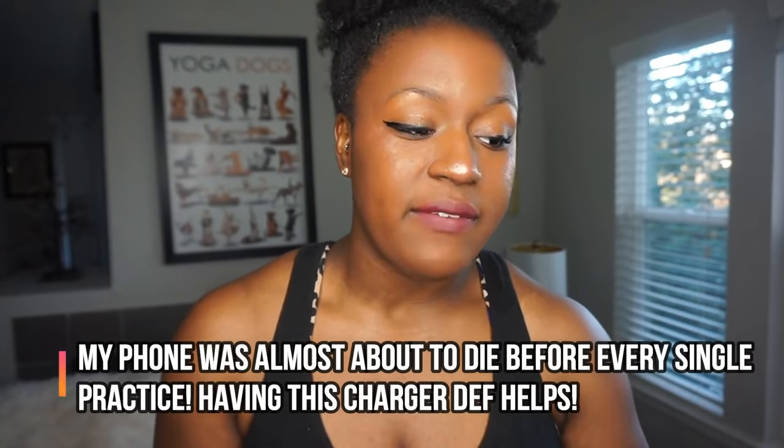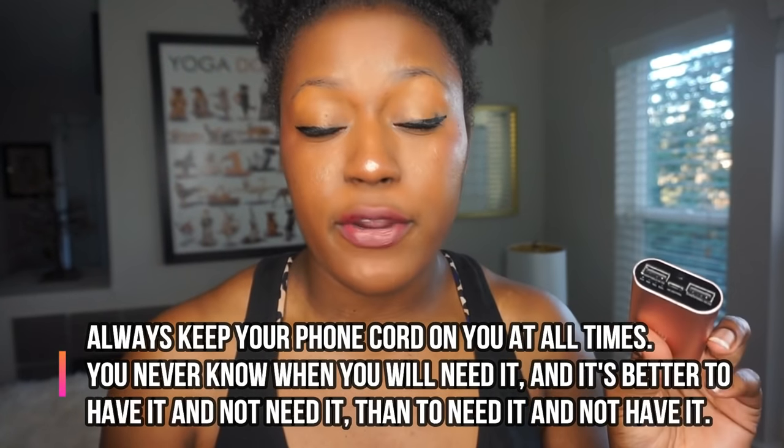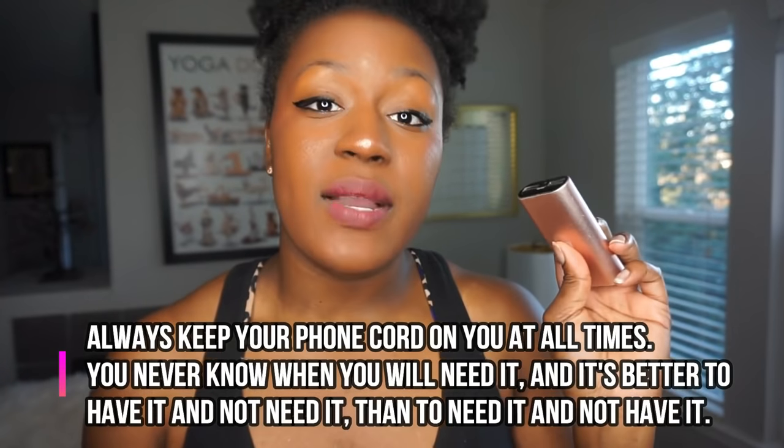Last but not least: I remember my phone always being about to die, especially when I'm leaving school and going to practice. So it may help you to get an external battery charger. I carry one in my bag at all times — my purse and my bag — that way my phone is never dead. All I do is bring my phone cord, and you should always have a phone cord on you. Because when you go to a tournament, you may not find an outlet, and the number one thing that bums you out is when your phone dies. So get yourself an external battery charger — I'll leave a link to one I like down below.